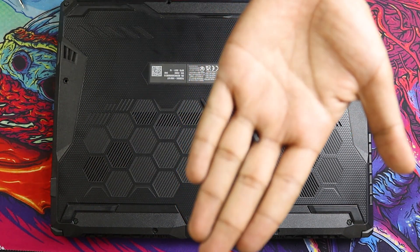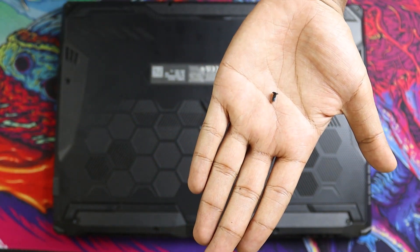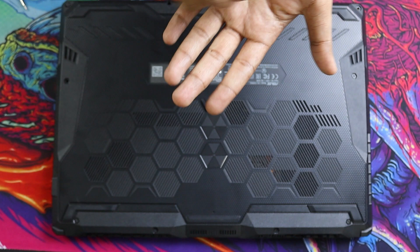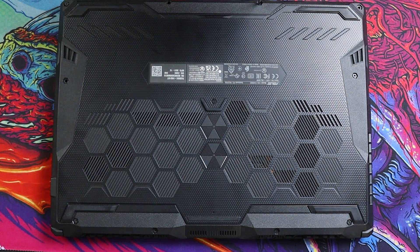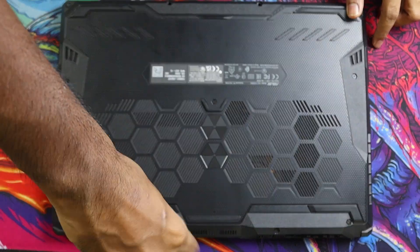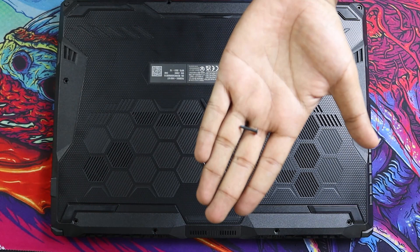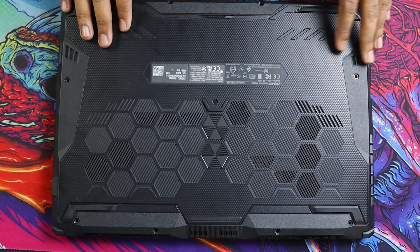There are two types of screws on this laptop: small ones and long ones. The small ones go in the corners and the long ones go in all the other slots. So you can easily remember that. Now we have all of the screws out from the laptop.